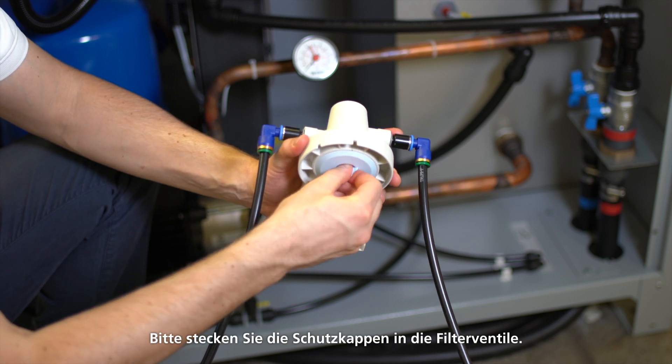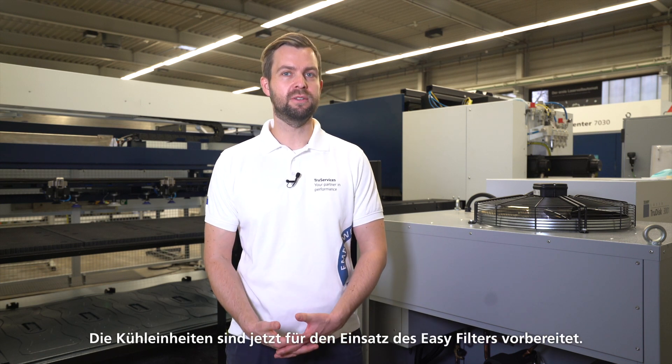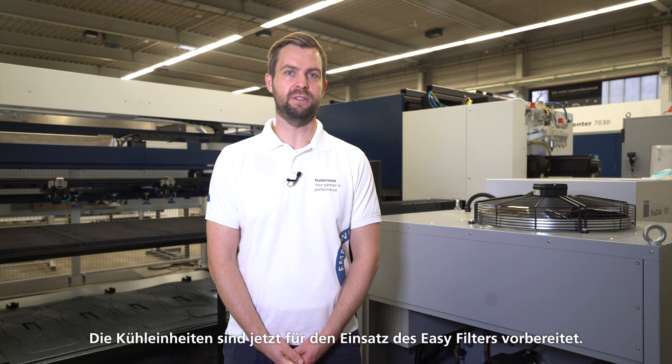An ultimate tightness check is only possible once the EZ-Filter itself is mounted. Check the cooling water level at the level indicators of the tanks and refill cooling water if necessary. Please stick protective caps onto the filter valves and put all the covers back on the process cooler.